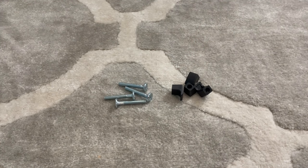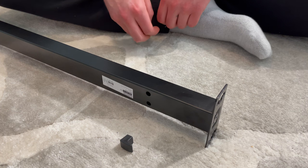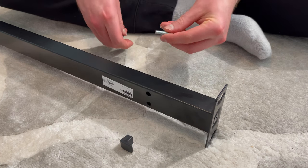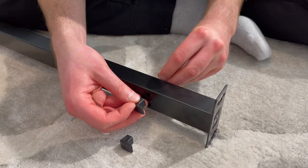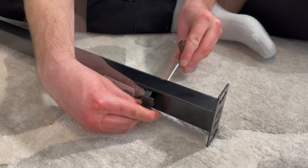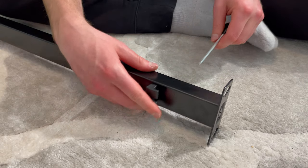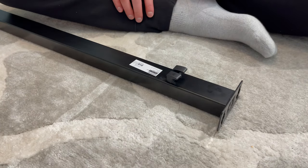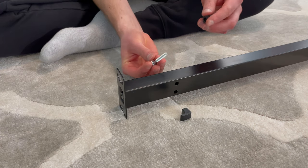Next, grab four of the longer silver screws and four plastic hooks. Then go to the right side of the beam and attach the two hooks using two screws — make sure the screws go through the bottom and the hooks go on top, and also make sure the hooks are facing out. The end product should look something like this. Then go to the left side and repeat the same step again, just make sure the hooks are facing outwards.